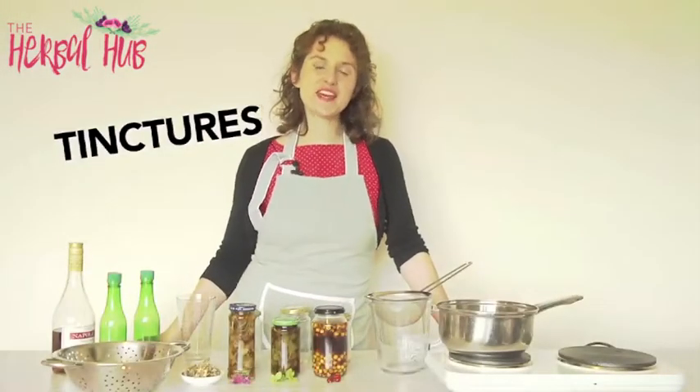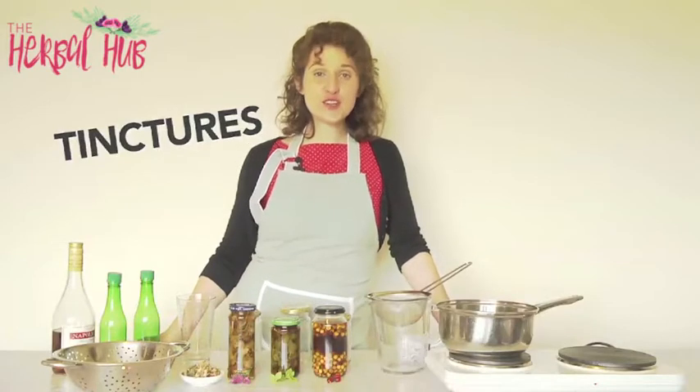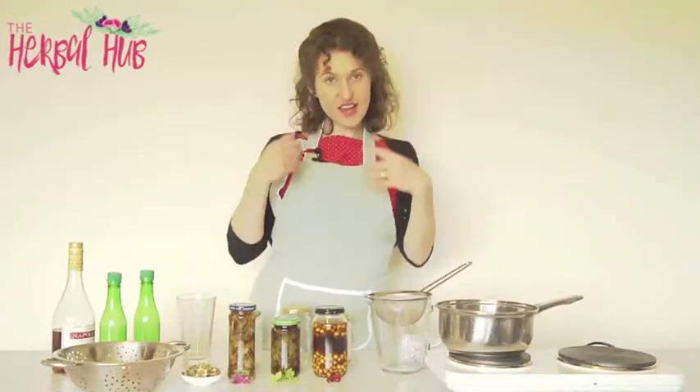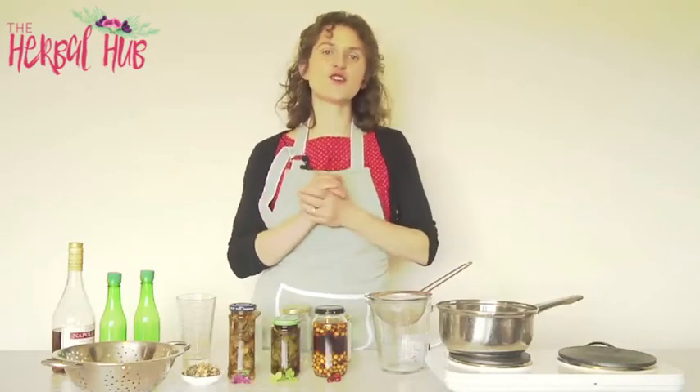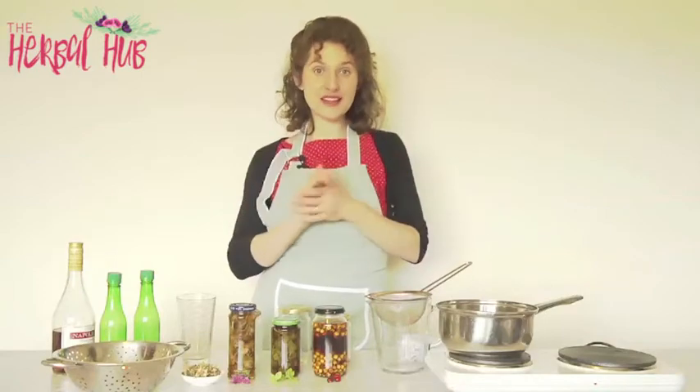I'm going to show you how to make a medicinal extract called a tincture. Tinctures are really useful because what they do is they extract and concentrate the goodness in herbs, and you can tincture any medicinal plant.